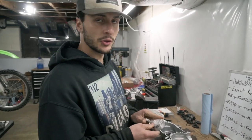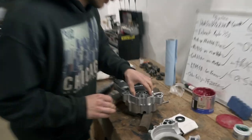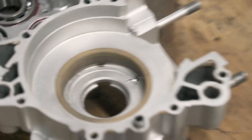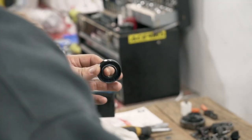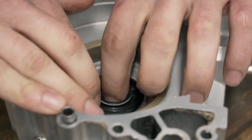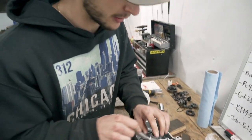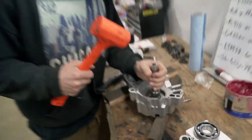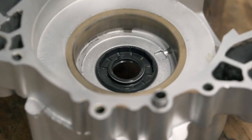Now we're moving on to the main bearings and seal. Some bikes you can install the seal after the bearing; on this bike we have to install the seal before the bearing, otherwise we won't be able to install the seal. If we put the bearing in first, the seal cannot fit because there's a retainer on the back that holds the seal in place. Get the Race Tech grease on the outside, press it in as much as you can with your fingers, then grab a socket flipped around so it fits on the inside. Use a two-pound dead blow — just little taps to slowly slide the seal in.